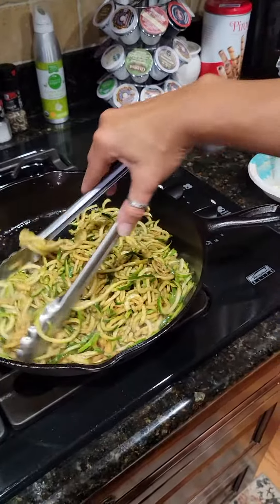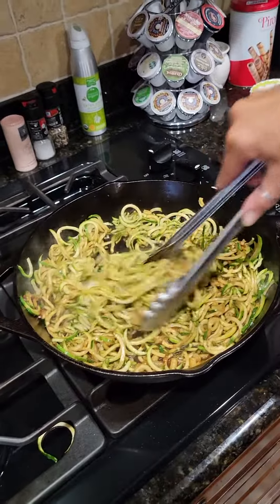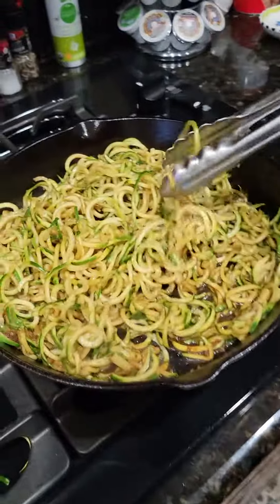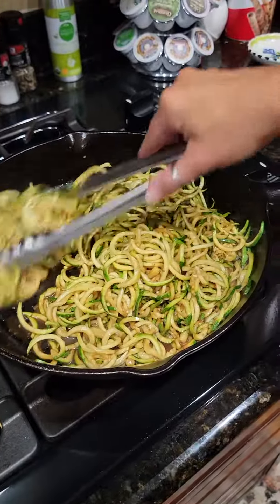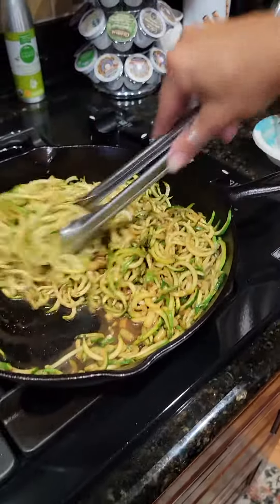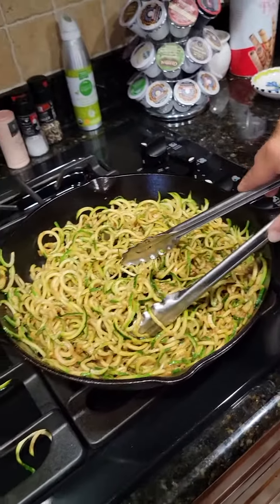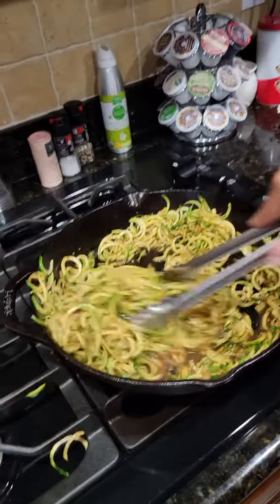Let me tell you, it is so delicious. You can also do some finely chopped onions — put those in with the butter and garlic ahead of time. You see the sauce in here? Oh my gosh. It pairs great with mashed potatoes, steaks, chicken, or whatever. I know you don't like salmon, but you can do that too. This sauce is amazing. I normally let it sit on here for about three to four minutes, and you're good to go.